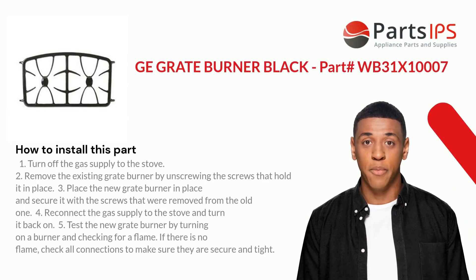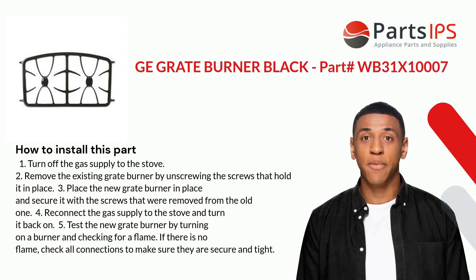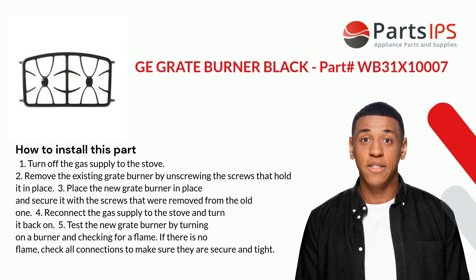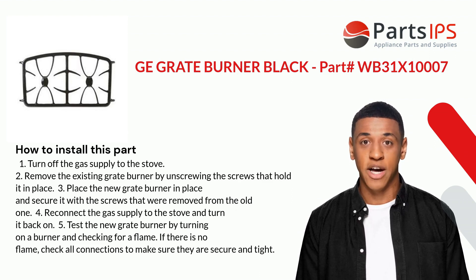Here is how you install this part. One: turn off the gas supply to the stove. Two: remove the existing grate burner by unscrewing the screws that hold it in place. Three: place the new grate burner in position and secure it with the screws removed from the old one. Four: reconnect the gas supply to the stove.